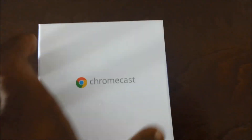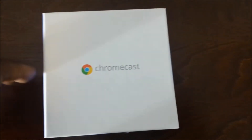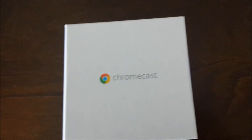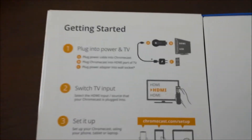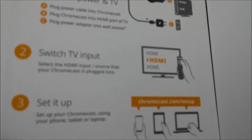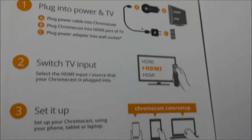This is the outer shell. Once you open the lid, there it is — Chromecast. Getting started: one, two, three. Three easy steps.